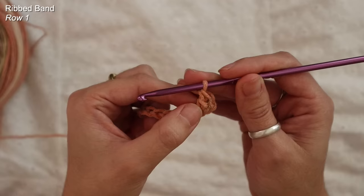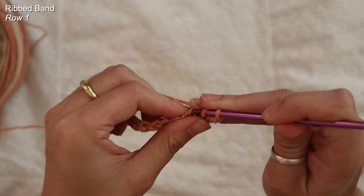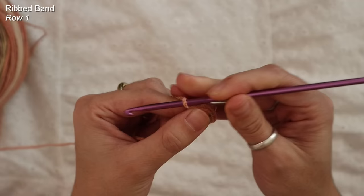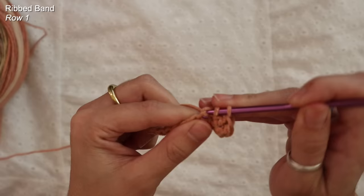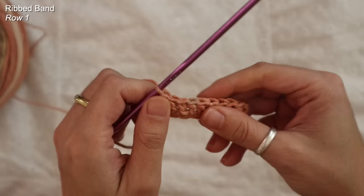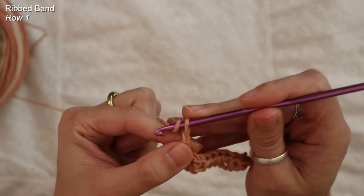The chain two at the start of our row is always going to be ignored. Yarn over, find the next chain, insert and pull up a loop — you should have three on — yarn over, pull through two, yarn over, and pull through two. I'm going to repeat this eight more times and finish out my row with double crochets. Coming up to the very last chain, this is my 10th double crochet. This is what your piece should look like so far when you're starting out.